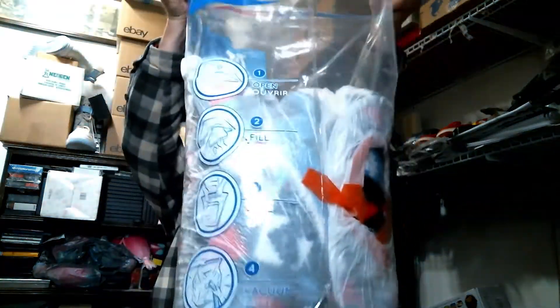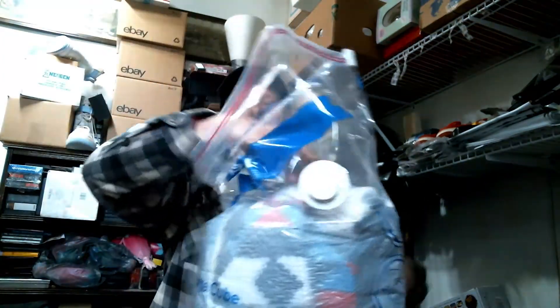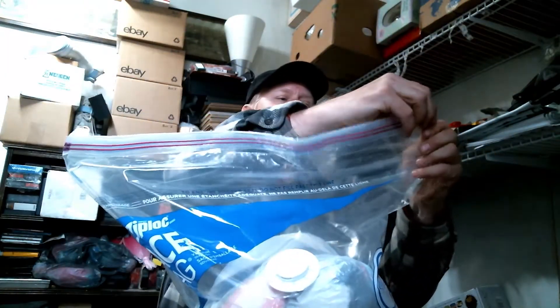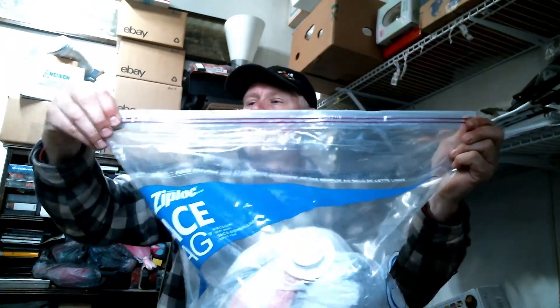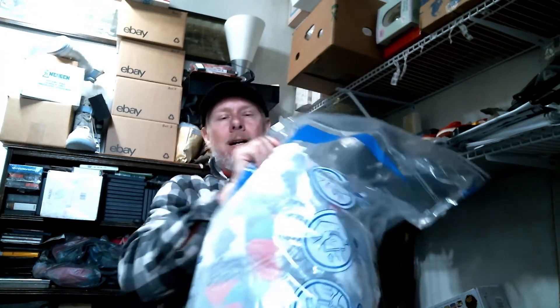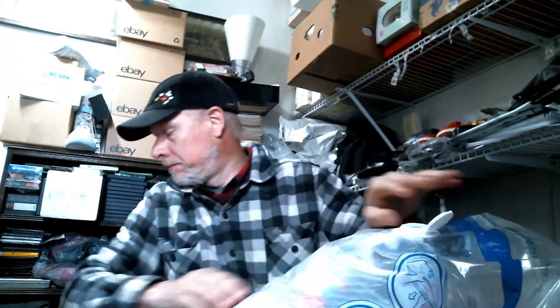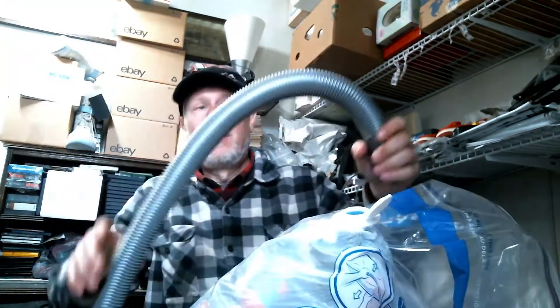These Ziploc bags have a big pleated bottom in them, which really helps to get the item in there. Of course it's Ziploc, so you just zip it all the way across. Then there's still air in there, so you pop the top cap off — it's got a little seal inside — and then you take your vacuum cleaner hose.